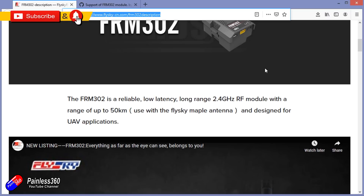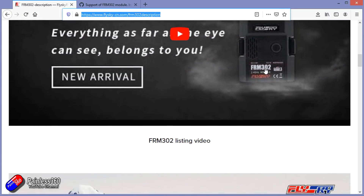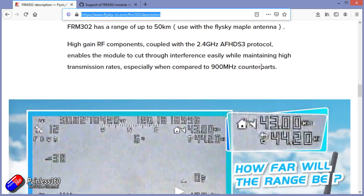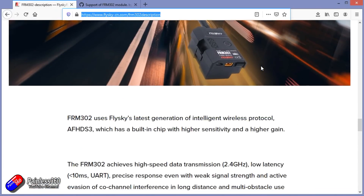I said 2.4GHz and long range in the same breath. Along with some new receivers, this gives you the ability to push your distance and also potentially reduce your latency over other 2.4GHz systems.